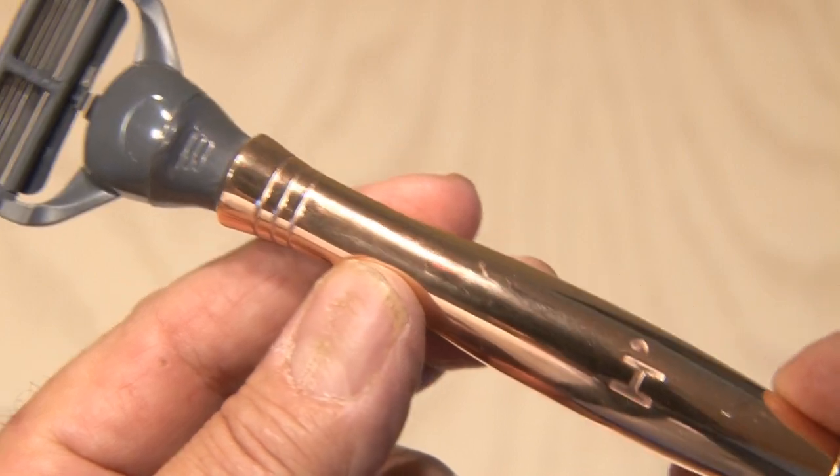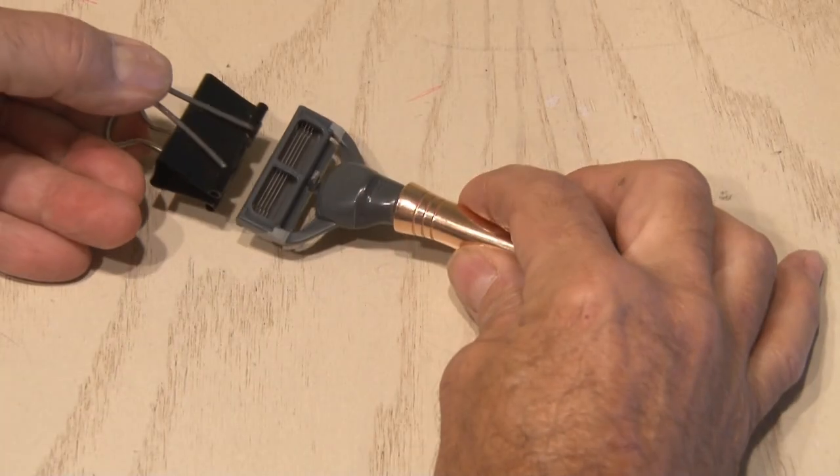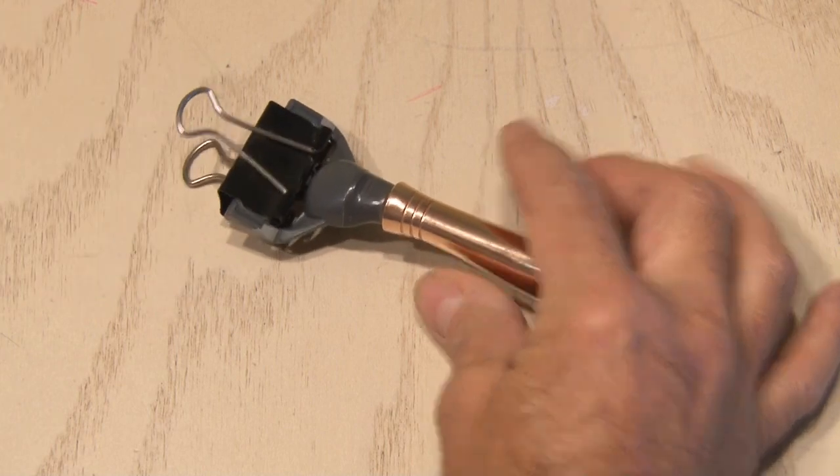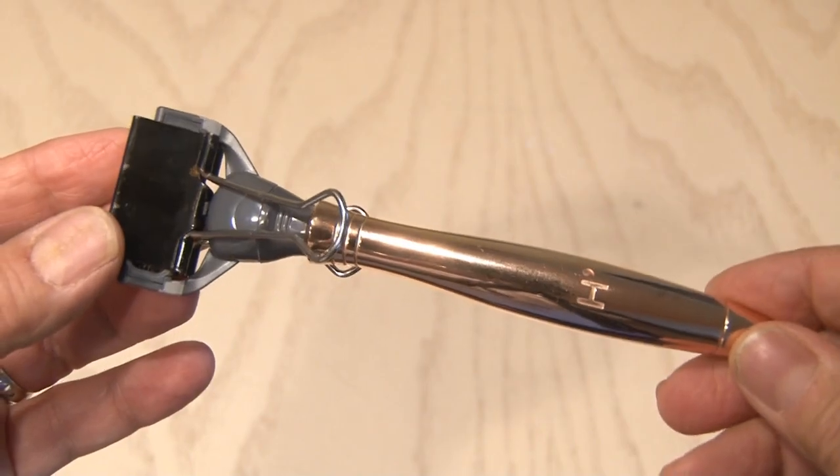I'm fortunate enough to be able to travel quite a bit, and always want to protect my shaver — and to protect things from the sharp blades on this razor. A binder clip is perfect for that. Just snap it on and flip both handles down. Now you've made yourself a travel shaver saver.